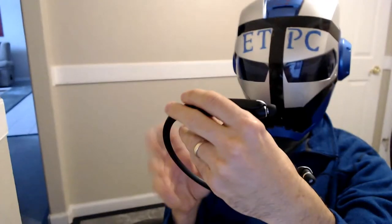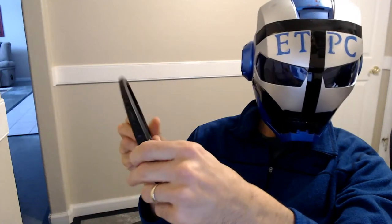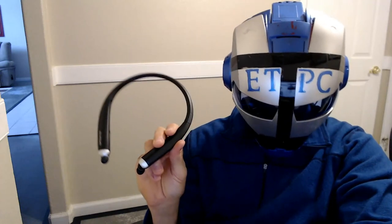You can sync it to two different phones — I don't really know how to do that as I don't use my cell phone too much, but it does have that feature if you're into that kind of thing. Thanks for watching this review, my friends. Everyone have a great day out there and we'll see you next time.